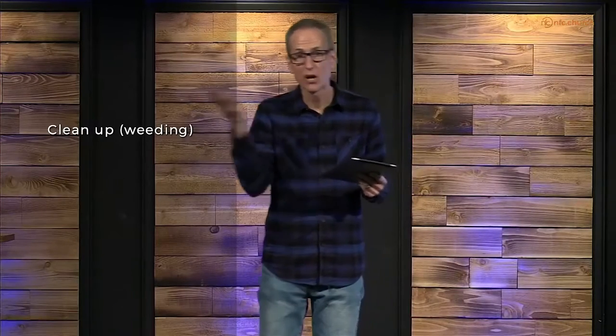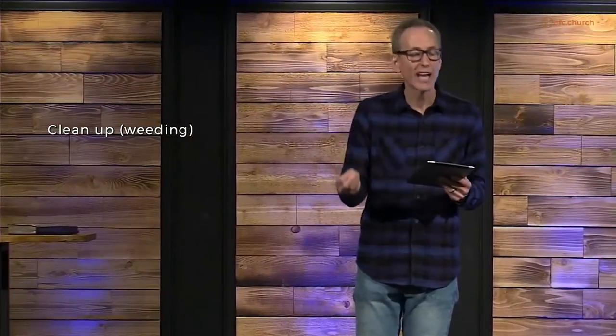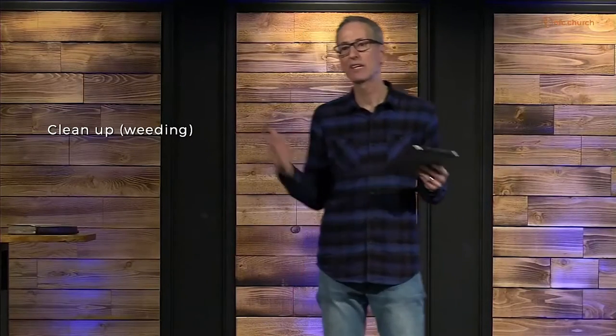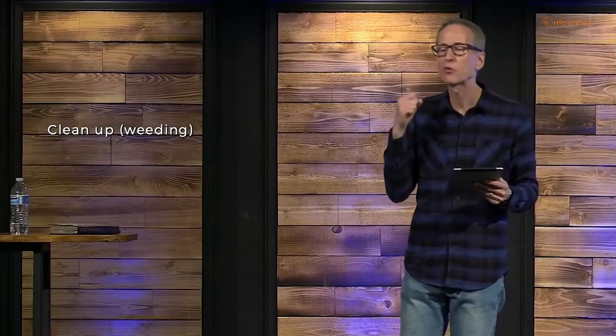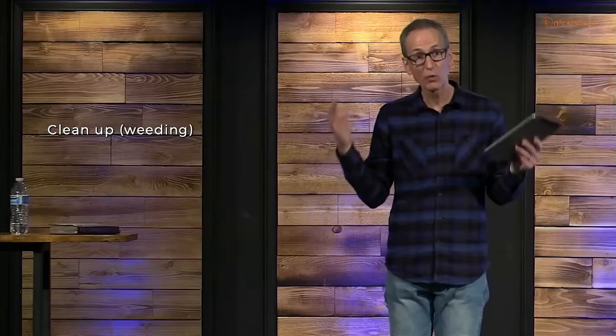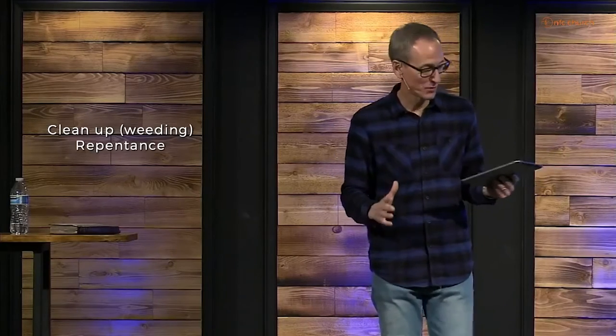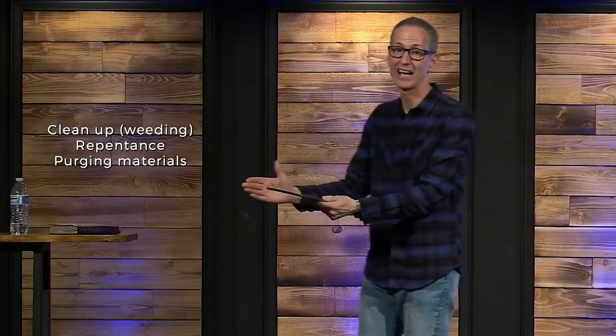Here's the first practical step: clean up your life. In other words, do the weeding. Take an honest look at what you look at. Assess your thoughts and fantasies — how many times today have your thoughts gone somewhere they shouldn't have? Pull those weeds. Get rid of the evil stuff you've allowed in your life. Pull weeds through repentance — that's where you turn away from your sin, do a 180, and turn to God. You change your mind about that activity.